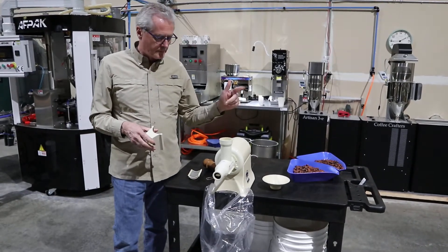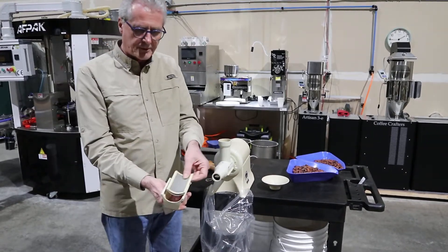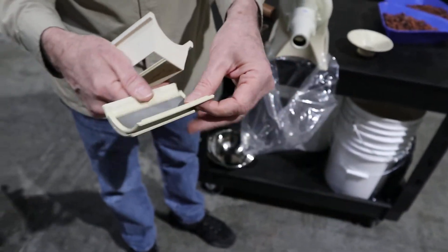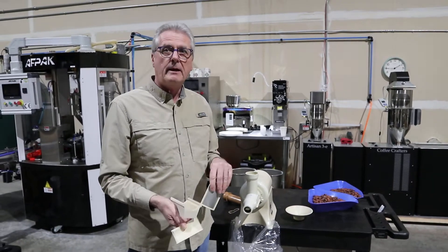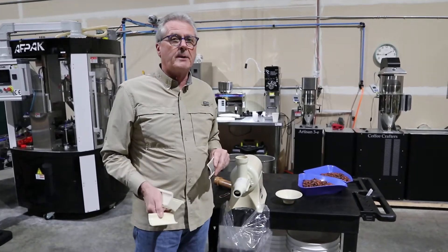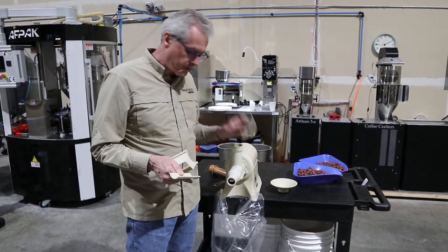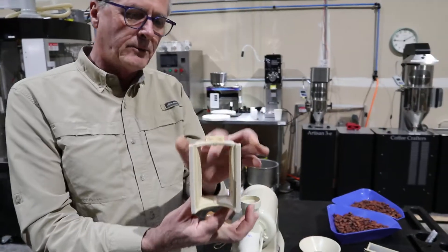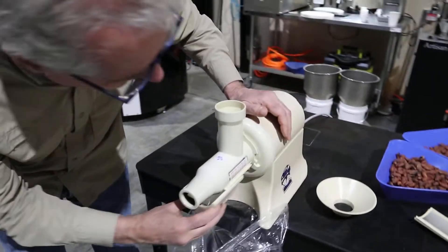We've already cracked and winnowed some, so we're gonna show you how that works and what you do with this champion juicer. It comes with some parts for straining and actually making juice — you take the screens out. This juicer comes with a little magnetic thing here, so until you put that back on there it won't operate.